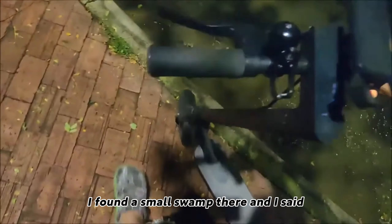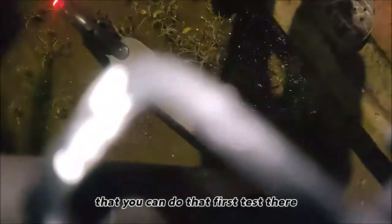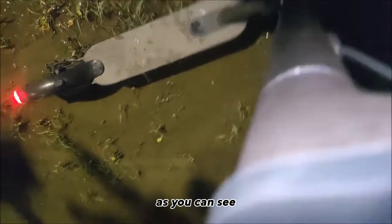It turns out that I found a small swamp there and I said, come and I'll put it to the test, because suddenly many people have to walk around, they have to get through puddles, floods, or things like that. There is no need for something to suddenly happen to their scooter, so this is the first test. I tried to go through that same swamp several times because it was the only part where you can do that first test.